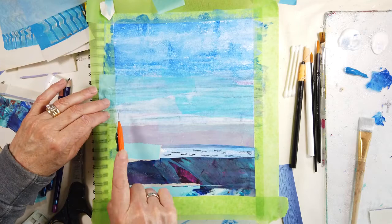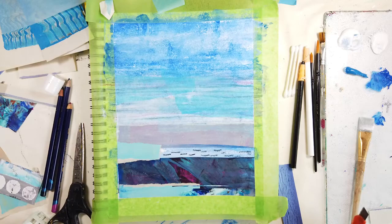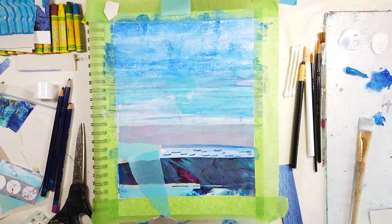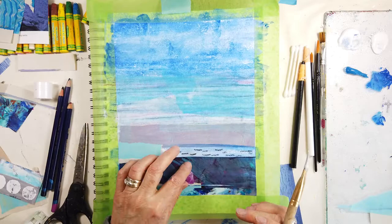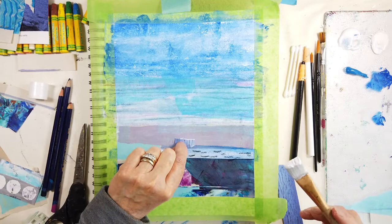So again scoring the edges so it has a nice clean edge when we remove the tape. If you are liking this content and enjoying my videos please remember to hit that like button and subscribe. I will be creating more content like this and will expand into birch panels, cradle panels, different color combinations — I have so many exciting videos planned for the future.